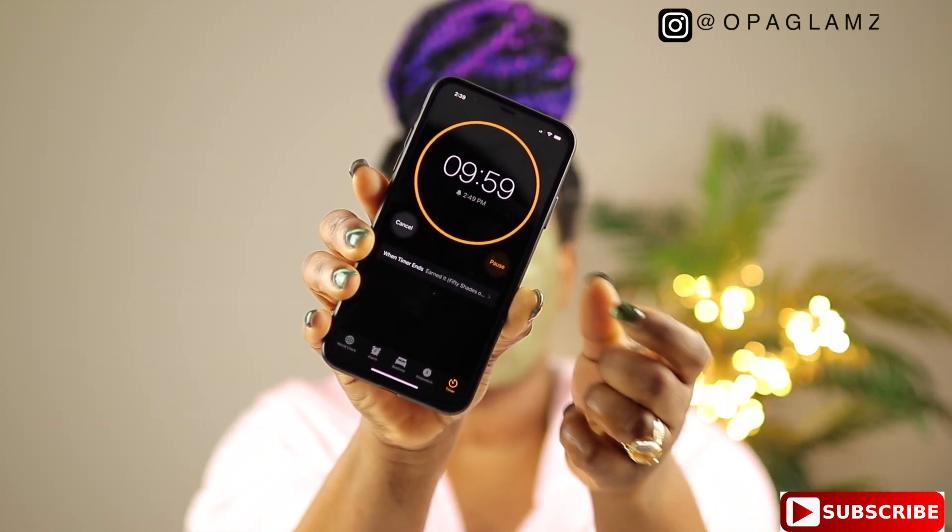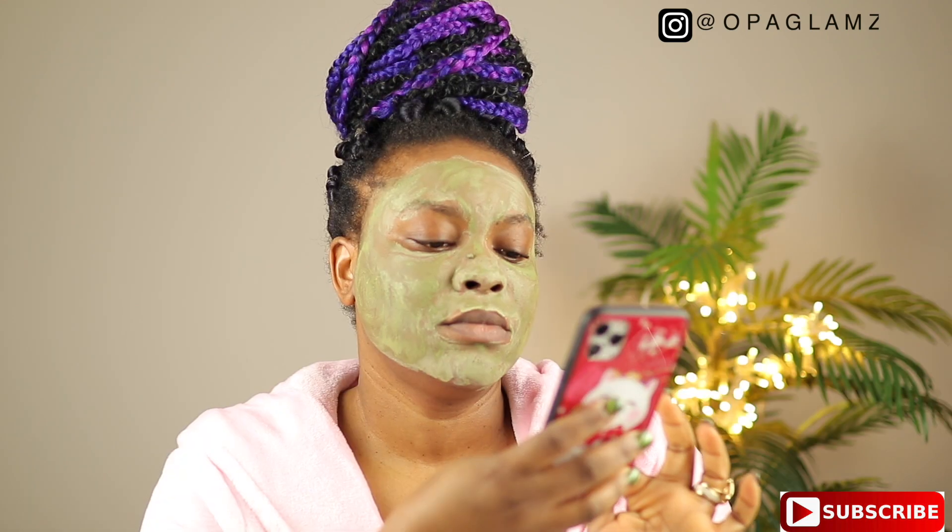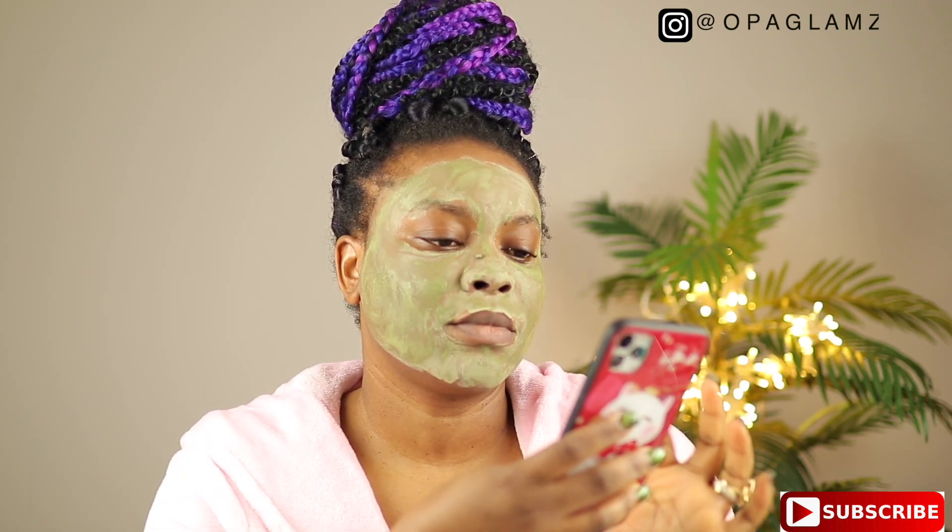I'm gonna leave the mask on my face for 10 minutes, and after 10 minutes I'm just gonna wash it off. While it's still on, I'll be doing some stuff online — you know, just keep doing whatever you want to do: sip on your champagne, read a book, whatever you want to do while the mask is on for 10 minutes.